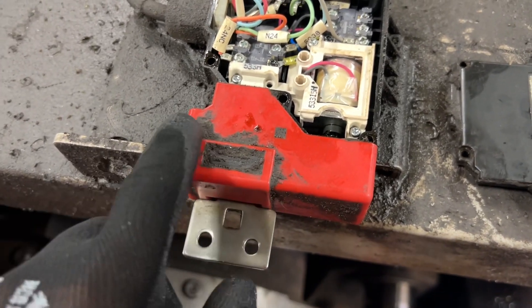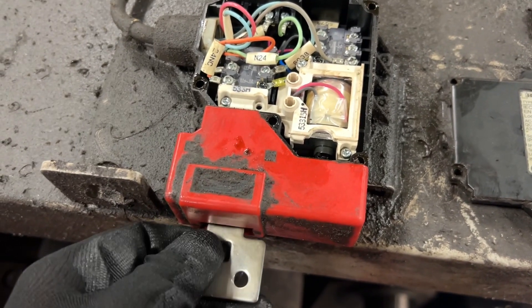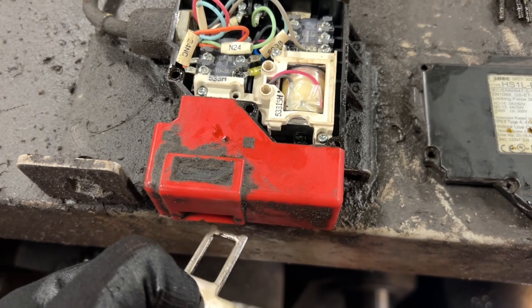If not, you can also check the mechanism on the red area. Can you open it, please? There you go.